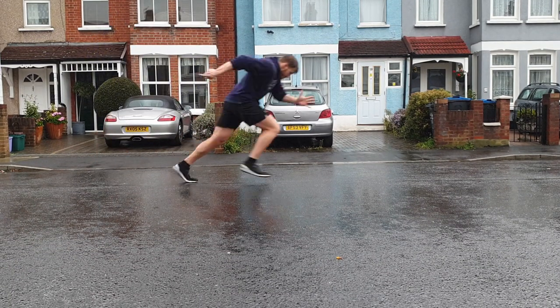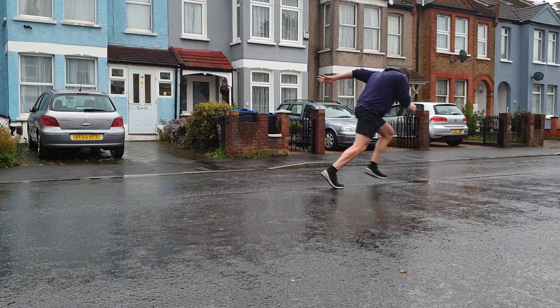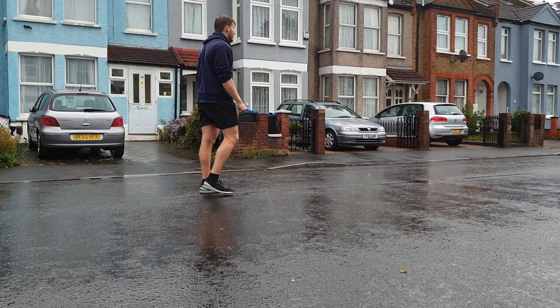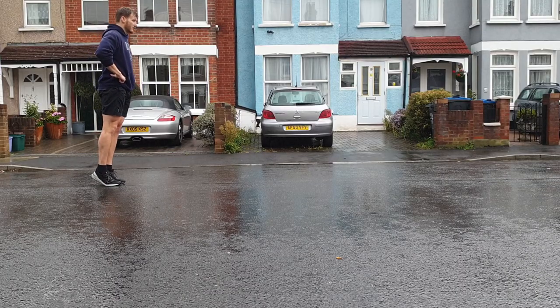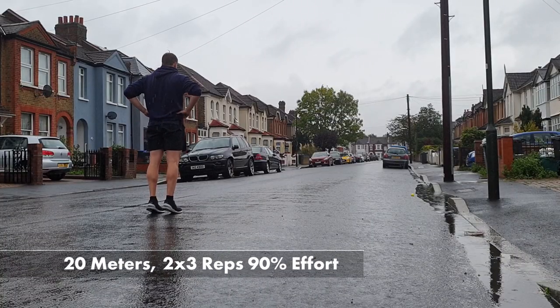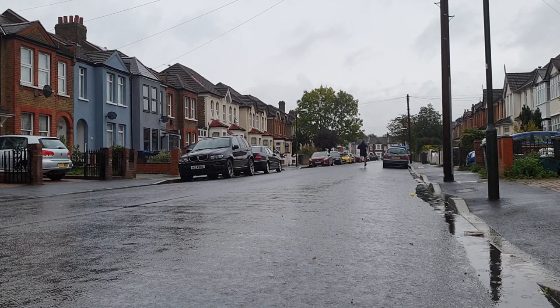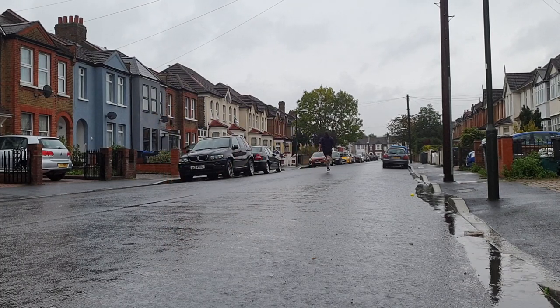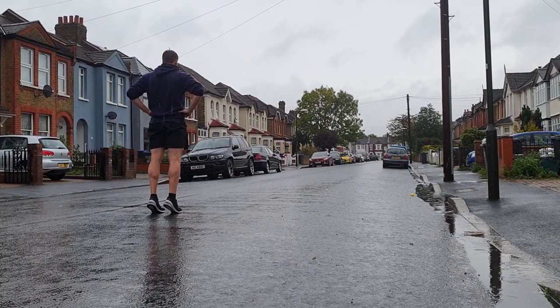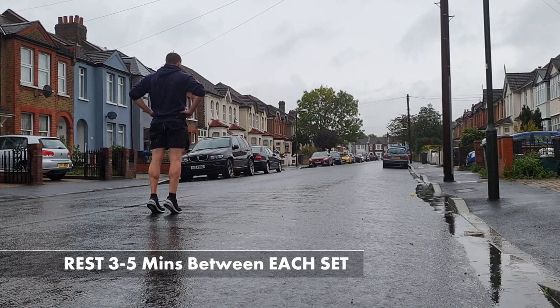At 10 meters we're just starting to get out of the acceleration phase into upright running. It's really important that we stay low and build up naturally — we're not shooting upright straight away. We should maintain a forward trunk lean up until around the 6-to-7 meter mark and only approach upright running towards 10 meters, then slow down naturally. Our final block is 20 meters, 2 sets of 3 reps at 90% effort. By the 10-meter mark we should be opening up into upright running, heel coming close to our bottom, squeezing our glutes, spending as little time on the ground as possible and coasting through at around the 15-meter mark.